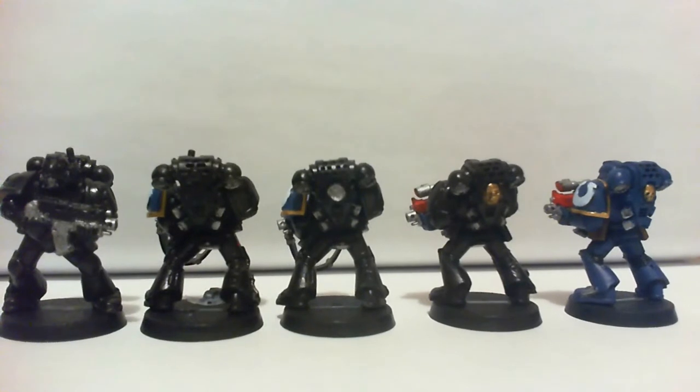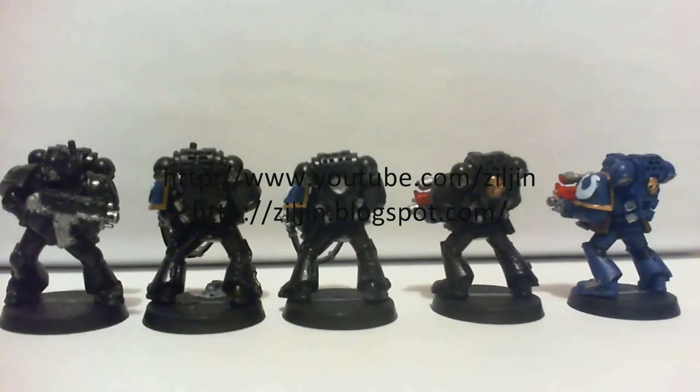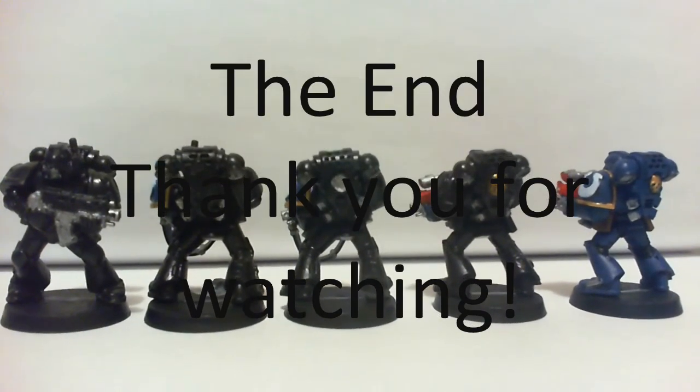Well, that's it for this progress video. I hope to finish painting this soon. Thank you for watching — until next time.